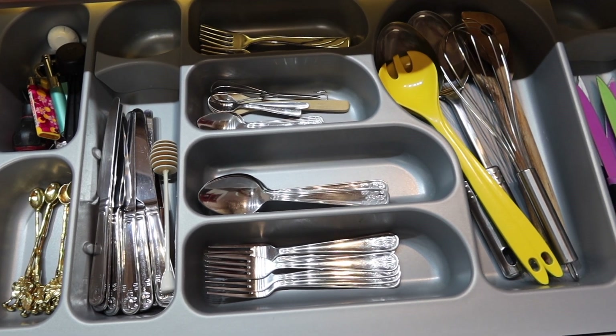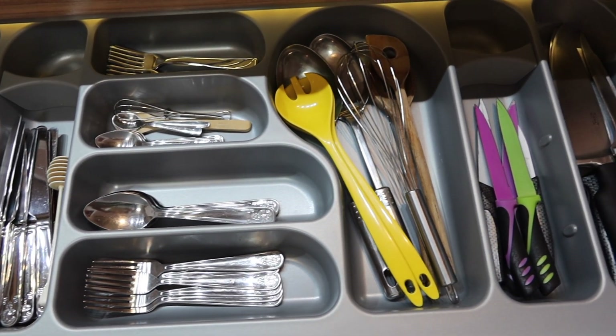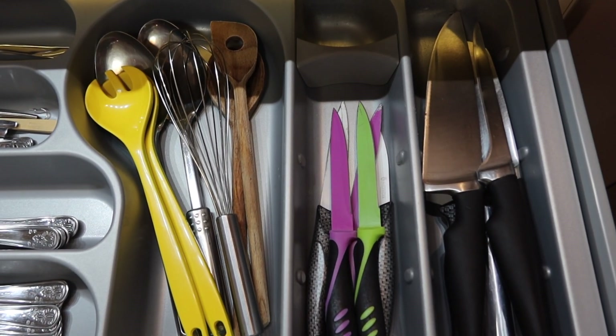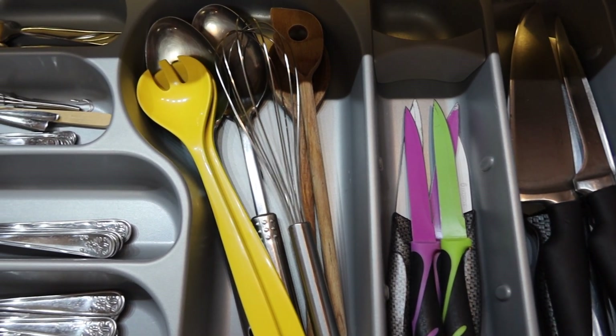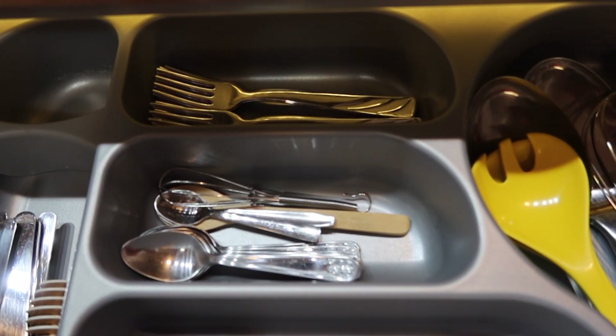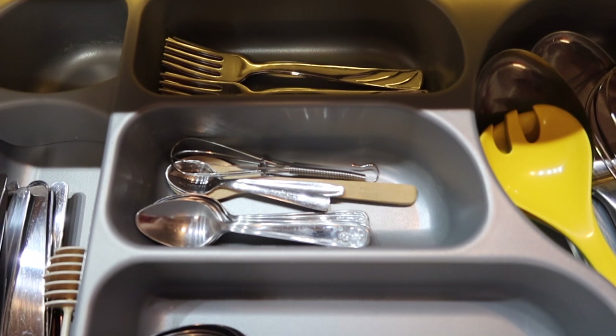Now let's show how my cutlery drawer looks. I removed everything, vacuumed the crumbs, cleaned it with a disinfectant and a microfiber cloth, then put everything back. Now I like what I see.